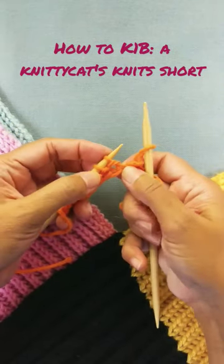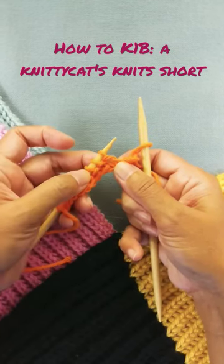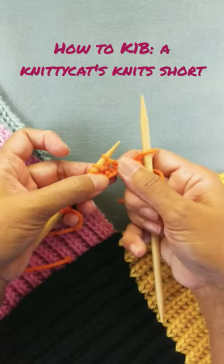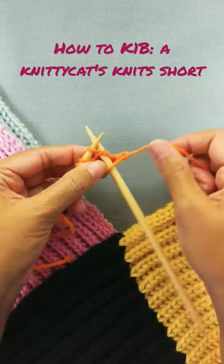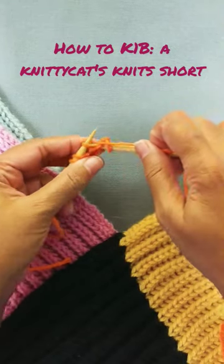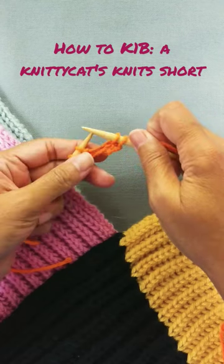So to do that, you need to find the hole that's below the stitch, not the stitch itself, but try to find that hole. You may need to stretch the yarn a little bit, but you'll see it right there. You're going to take your right needle, insert it into that hole, knit through that hole, and then drop the stitch.